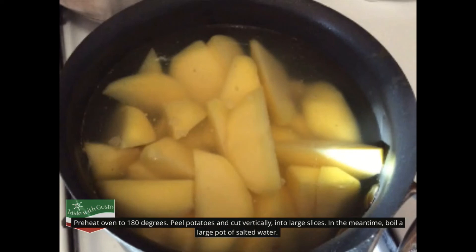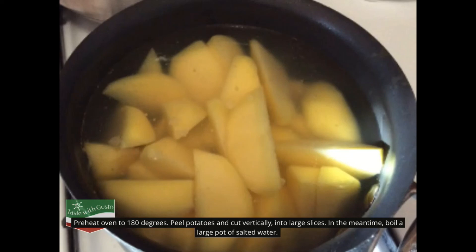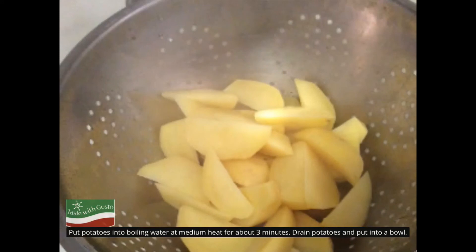Pre-heat oven to 180 degrees. Peel potatoes and cut vertically into large slices. In the meantime, boil a large pot of salted water. Put potatoes into boiling water at medium heat for about 3 minutes, then drain and put into a bowl.